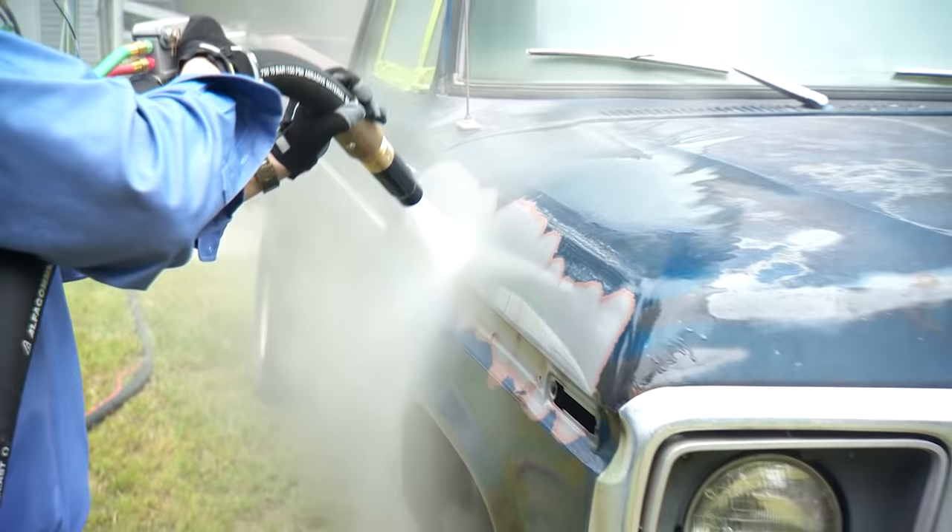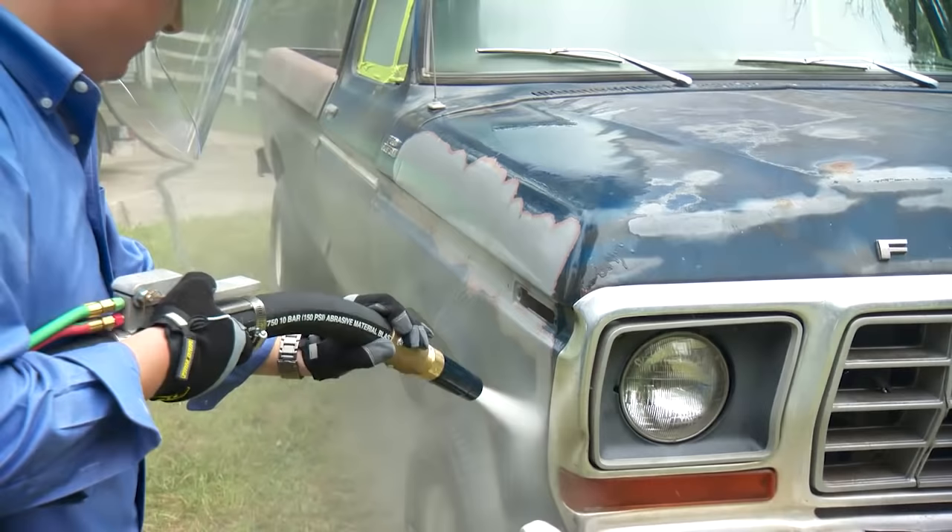Zach goes to work on it and the paint comes off really easily. The water actually reduces friction and heat, so there's no melting involved — it's just coming off really well, as you can see.